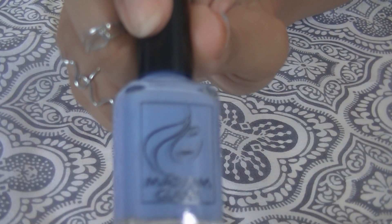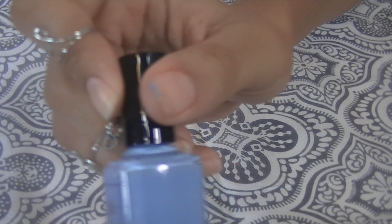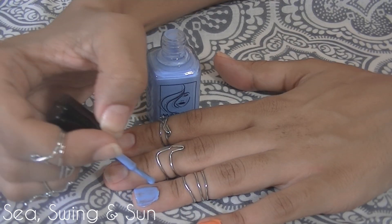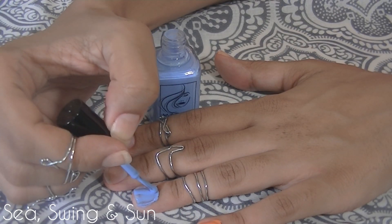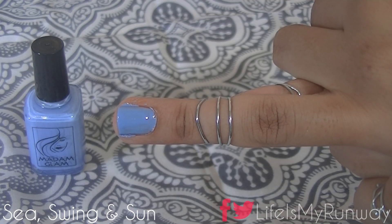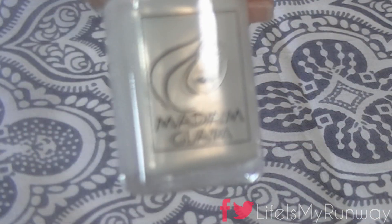Next up we have Sea Swing and Sun. It is a very, very pretty powder blue color. It's not too overpowering — it will go with everything and blend in perfectly.